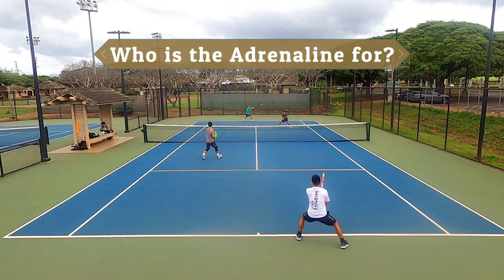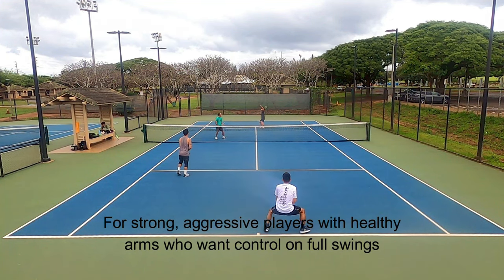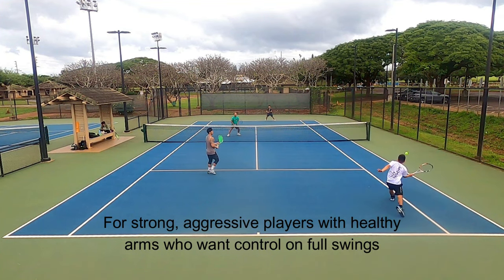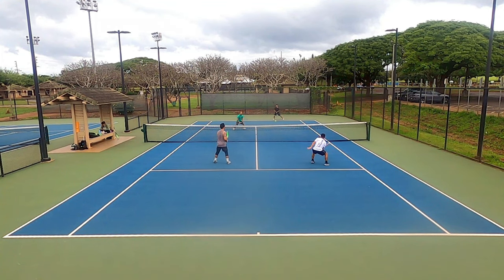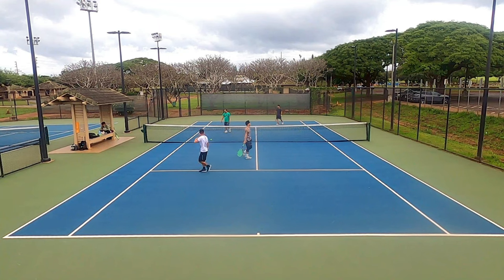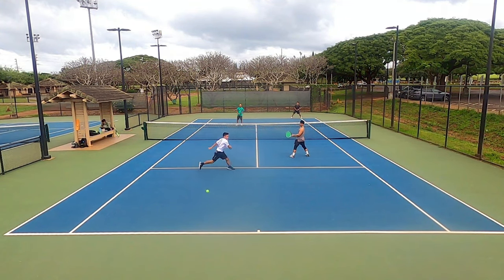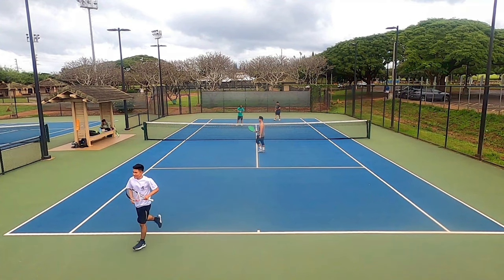So who is the Luxalon Adrenaline string for? It's really only meant for strong aggressive players with healthy arms who want to rip the cover off the ball. I think this string is more suited for flat hitters because the spin generation is average even among round polys. The Adrenaline may be a jack of all trades, but certainly is master of none. That doesn't make it a bad string, but it's hard for me to recommend this to anyone but big hitters.